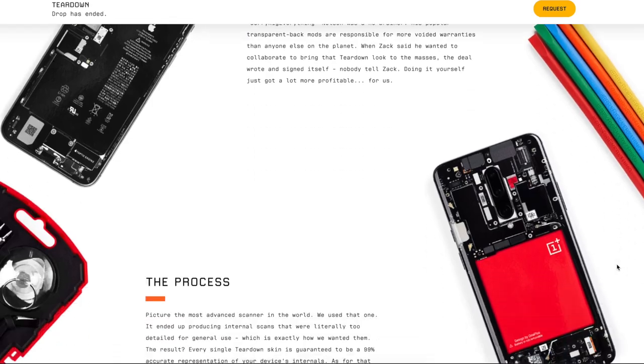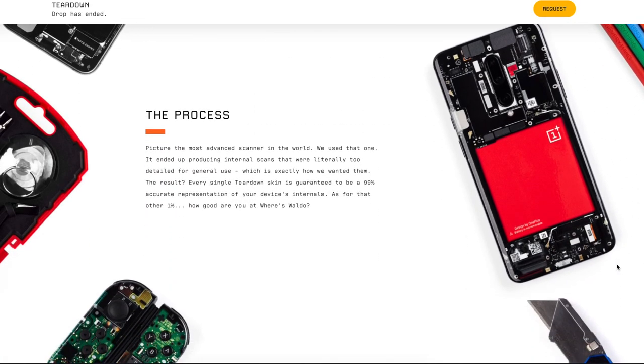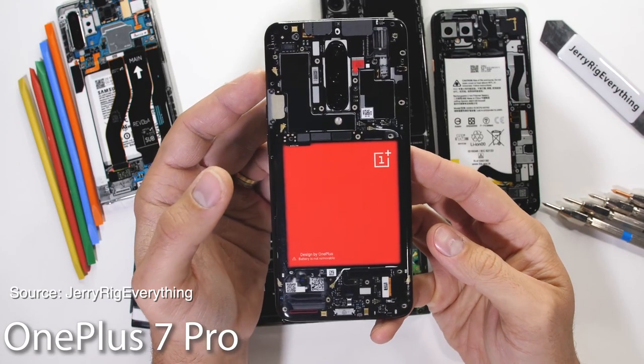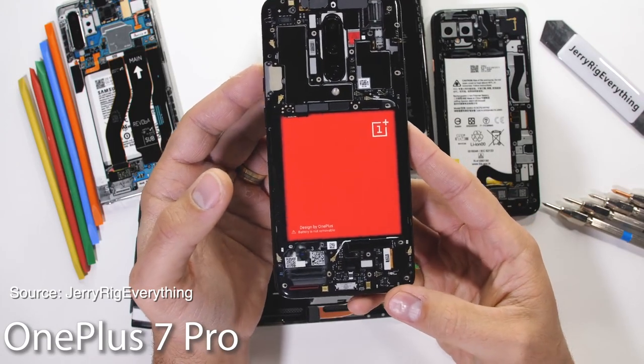And all you have to do is give dbrand a bunch of your money. How they did this is actually pretty cool — they produced really detailed internal scans. So every teardown skin is actually a really accurate representation of your device internals, all in a nice-feeling, durable skin with a clear finish and a very crisp print.